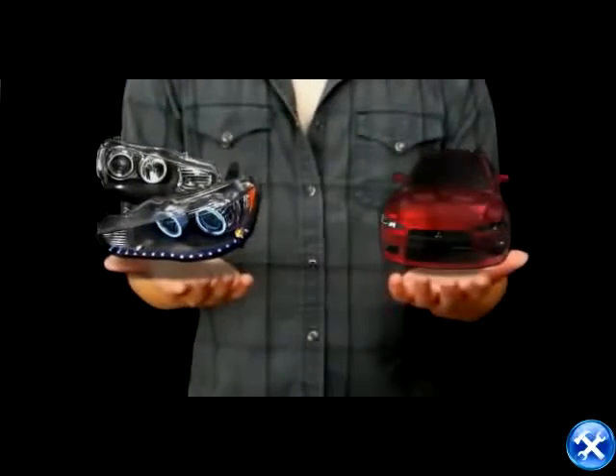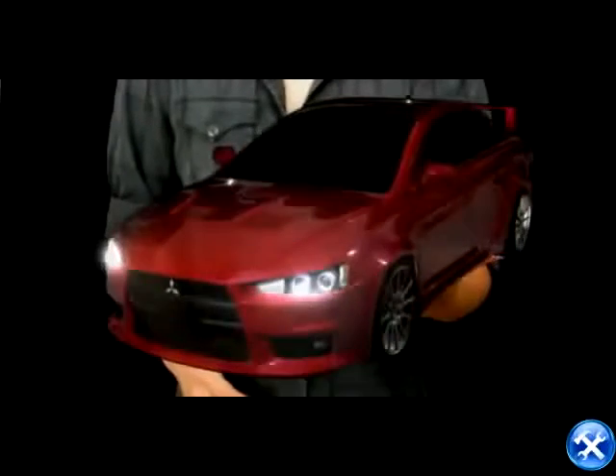How about these RA style LED projectors? Let's try them all. Your ride will never look the same with these on it.